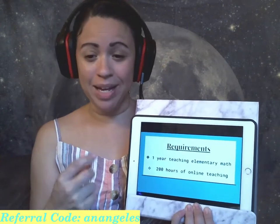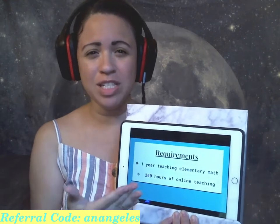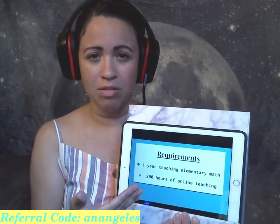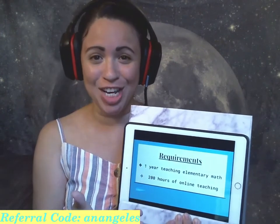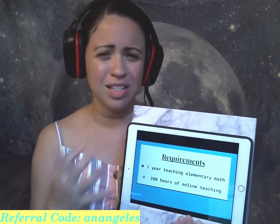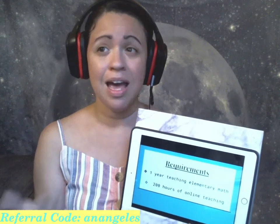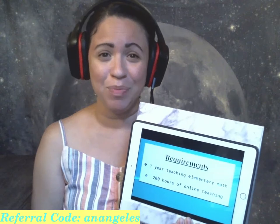The second requirement is 200 hours or 200 classes of online teaching. The reason for such a high number of online teaching experience is because teaching online is much different than teaching in person. Splash Learn really needs tutors who are already experienced with the online platform and are willing to use Zoom, which is the platform Splash Learn currently uses to conduct the classes. It is not a requirement to have taught your online classes through Zoom, but if you have used Zoom, that would be a plus.